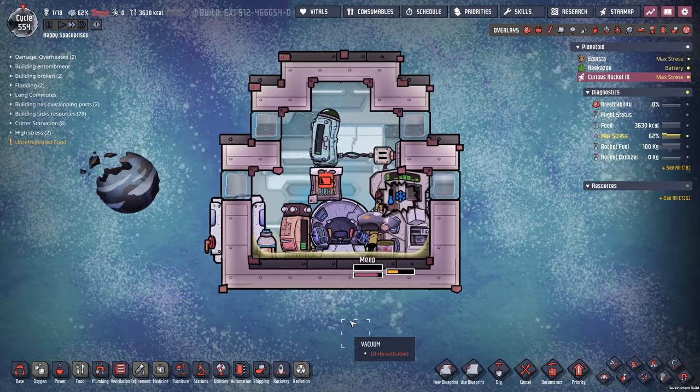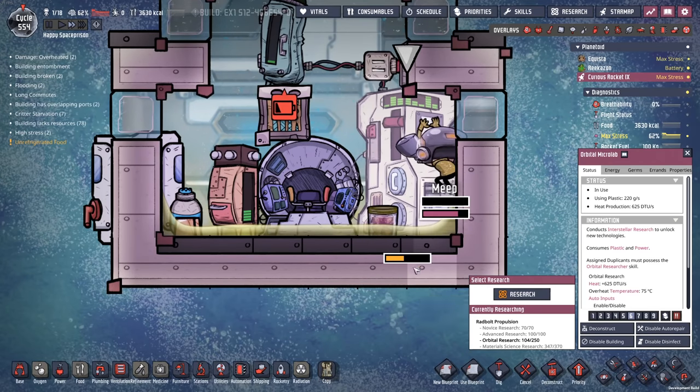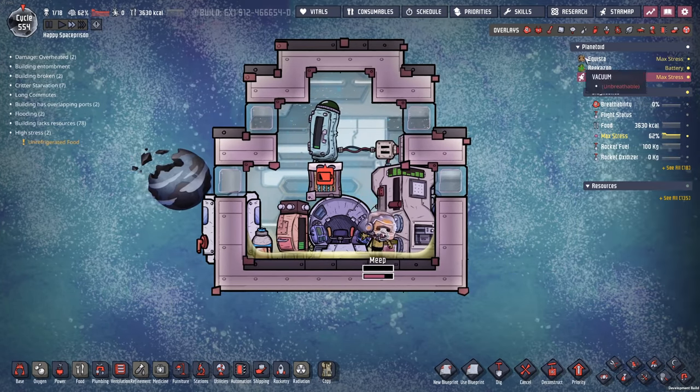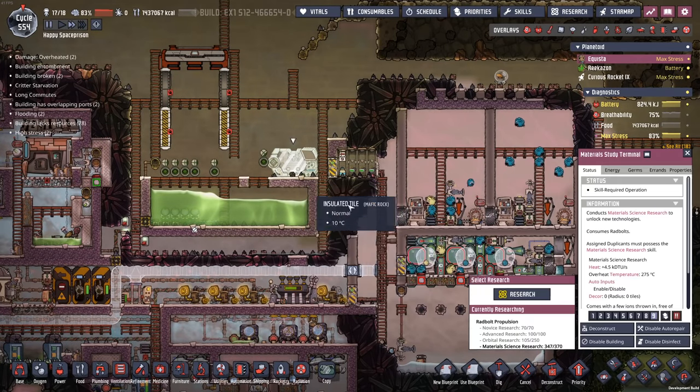Welcome back, fellow dupes, to Oxygen Not Included. I've been in this research cycle here for longer than I care to admit, so I'm going to come up with another project that we're going to be doing alongside all of this research.